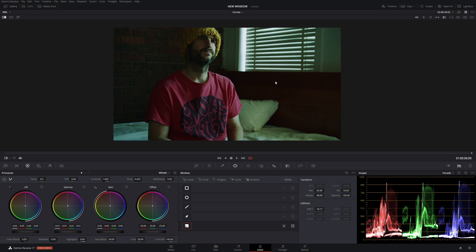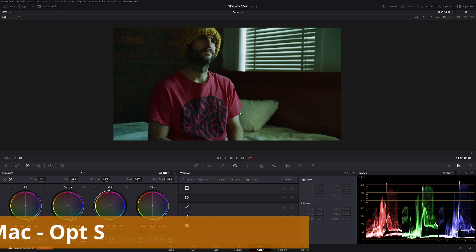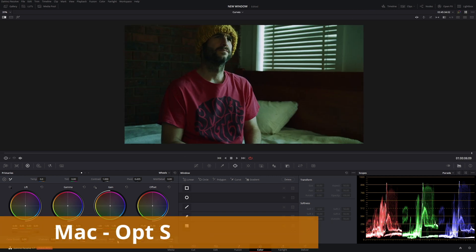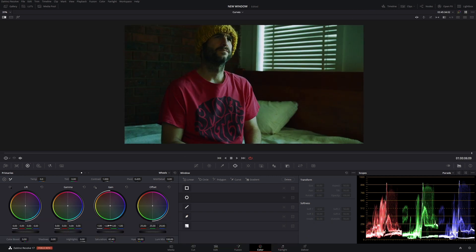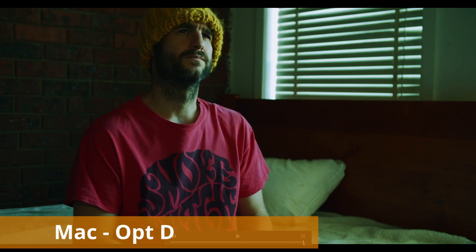Overall the image looks really good, but let's add a little bit more saturation in. Make a new node with Alt+S, add a little bit of saturation, and let's add a little bit more light — bring that gain up just a little bit. Now we have this really cool neon look and we're pretty much done.